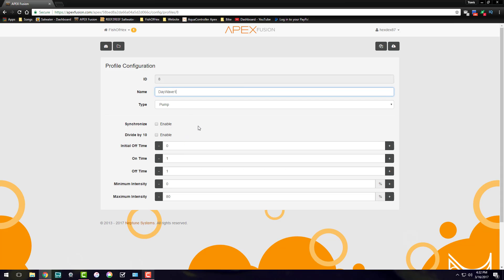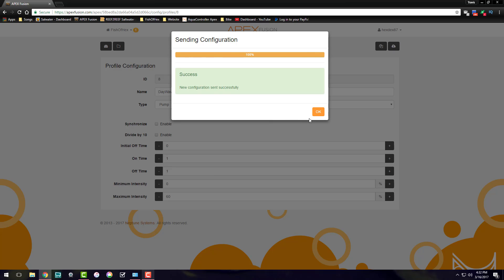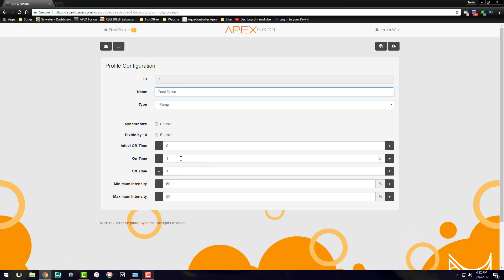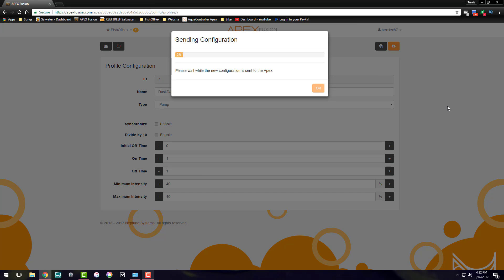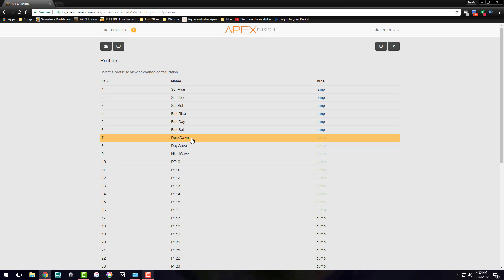The day wave: I've decided to keep all four pumps pulsing at the same rate. I'm not going to try to get too many waves in the frag tank because it is pretty shallow. It's going to be on for one second, off for one second, and I'll bring it down to 60% because with all four going it's pretty wavy. The dust-on is a variation of the day wave, but at 40% intensity — still on for one second, off for one second. When it transitions to day wave it goes to 60%.